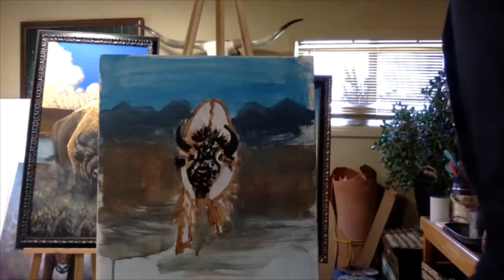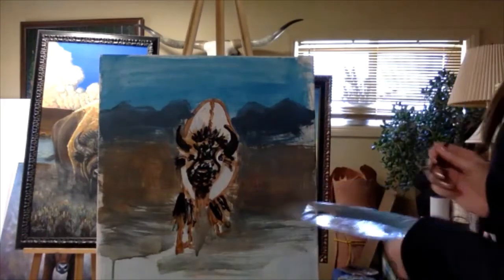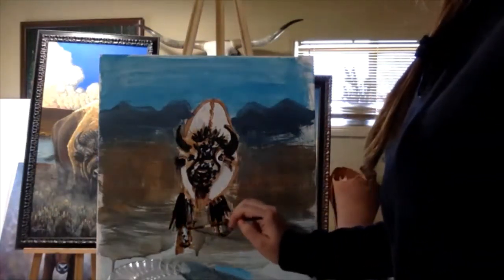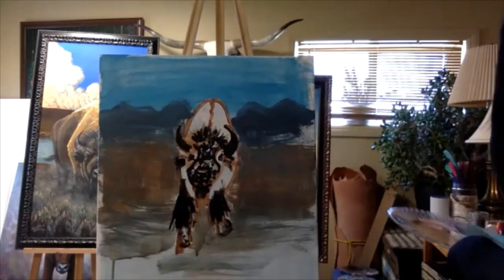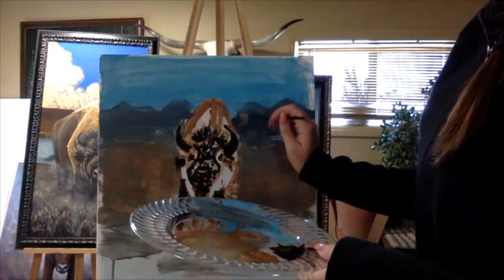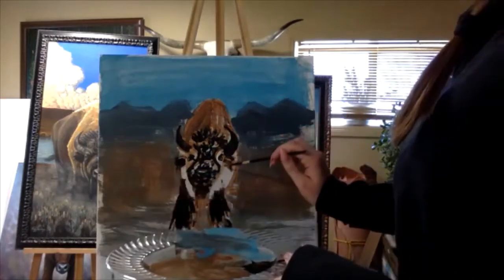And then his leg — a lot of black hairs. And then we're gonna fill in his back and his hump. His body is brown.